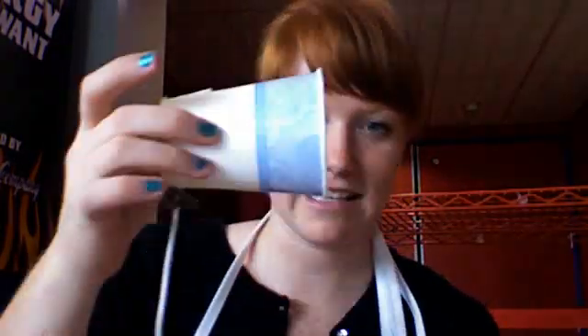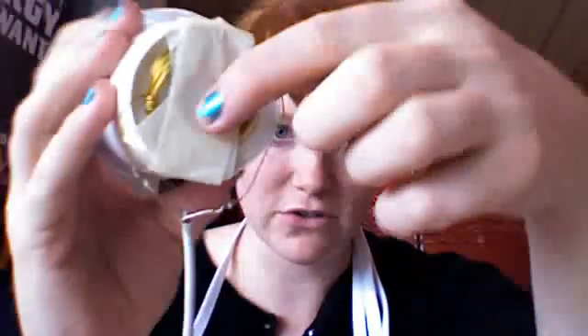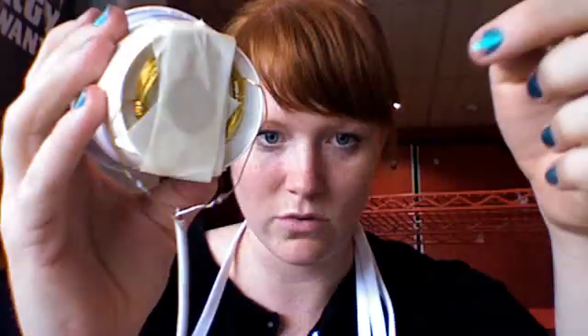Another project I made today is a homemade speaker. All this consists of is a coil of metal wires — this is beading wire from Walmart. There are three ultra-strong magnets in the middle, and they've been taped down between the coil.